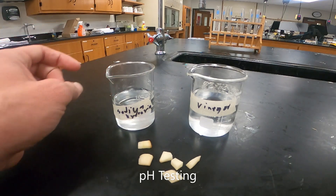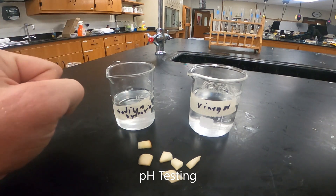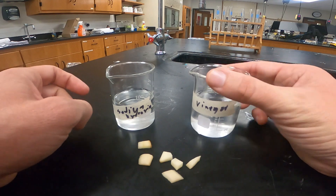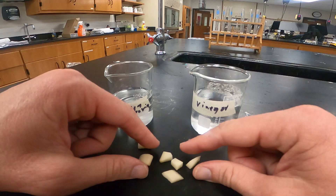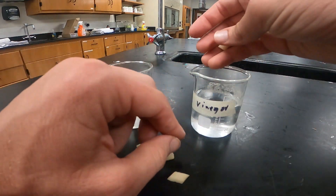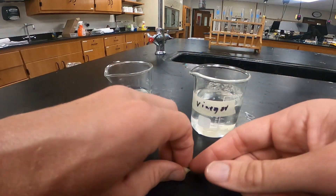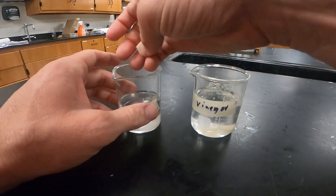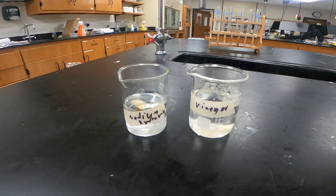For our last test, we're going to be testing the effect of pH on the catalase enzyme found in these potatoes. For our low pH or acidic condition, we're going to use vinegar. For our high pH or basic condition, we're going to use sodium hydroxide. We're going to put three potato pieces into the vinegar and three into the sodium hydroxide. We'll let each one sit for about five minutes, and while that's going on we'll set up our test tubes the same way as before.